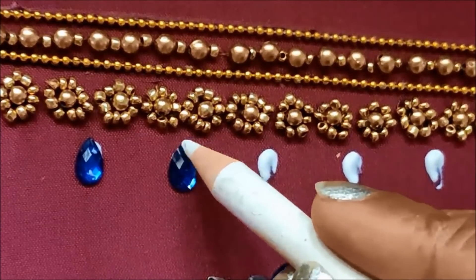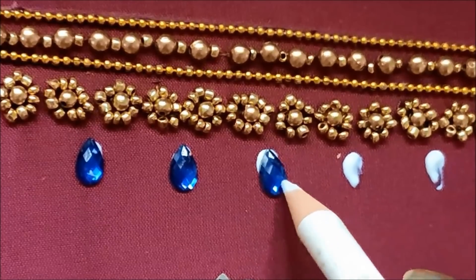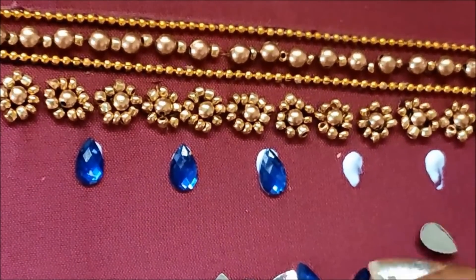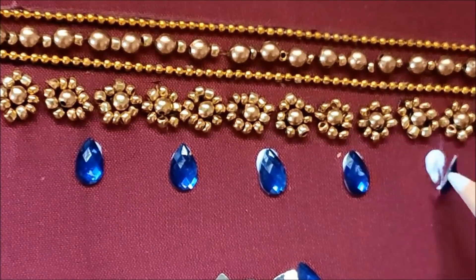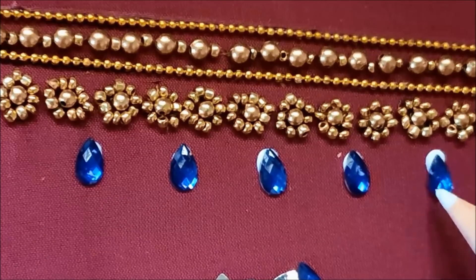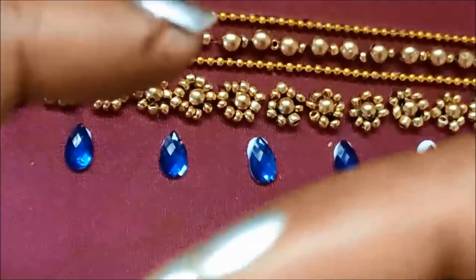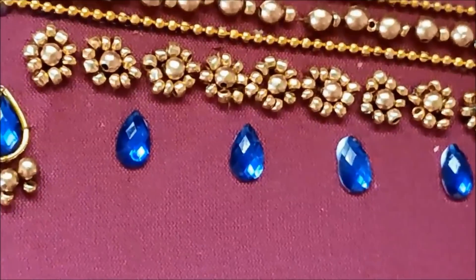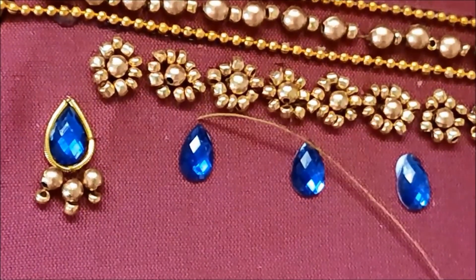We will use a contrast color. We will use the same neckline and the same colors — these are the same color as the inner lot, matching the overall design.